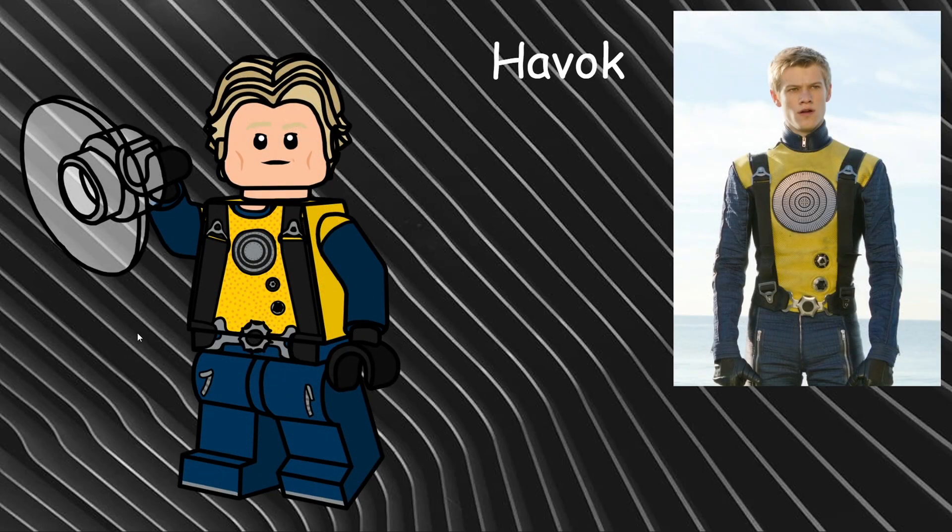Starting off the series, our first character is Havoc, in his outfit from X-Men First Class. I gave him a yellow torso with navy blue arms and legs, with hip printing and leg printing showing zippers on his pants and the bottom of his shoes. He also has black gloves, a chest panel in silver with knobs and straps, and dual-molded arms. For an accessory I gave him a sonic sound blast, as that is his power. I also gave him Han Solo's hairpiece in tan and an all-new face expression.